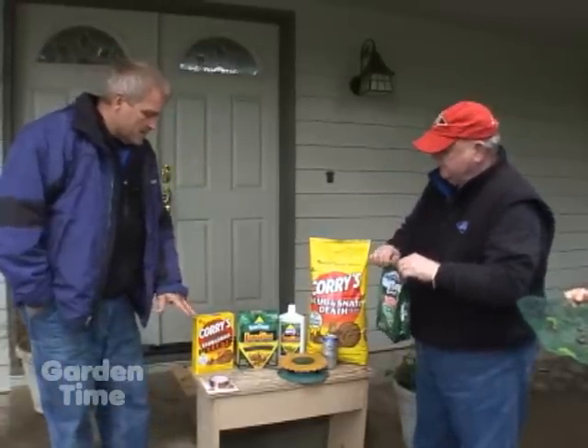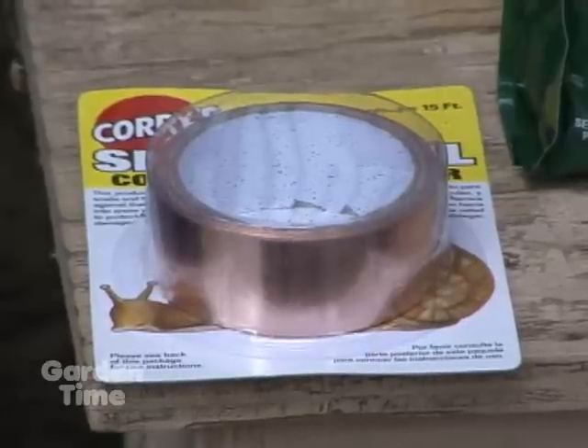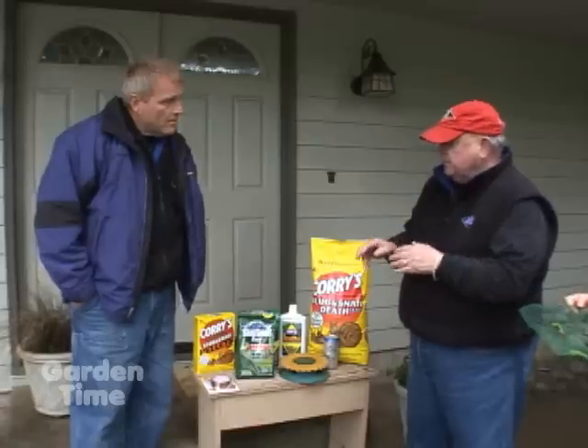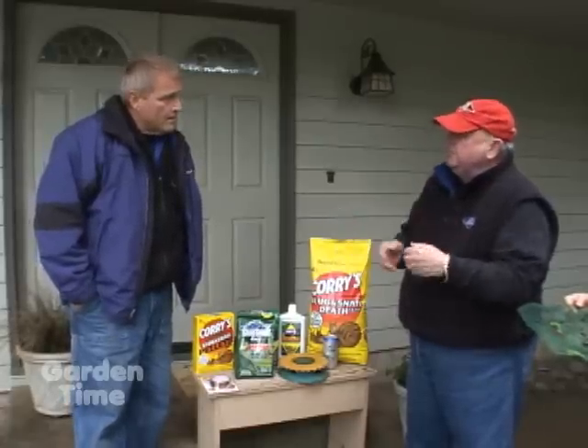There's also copper tape, which works especially well with raised beds. A lot of people use it, and it helps to discourage slugs from coming into the raised bed areas.